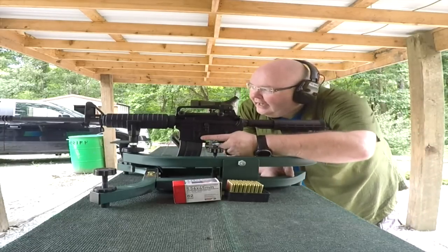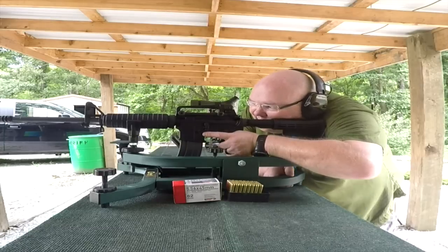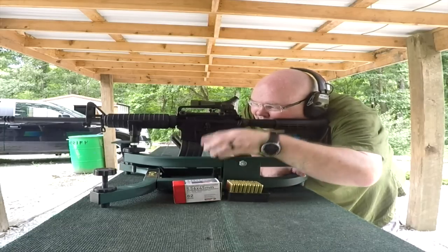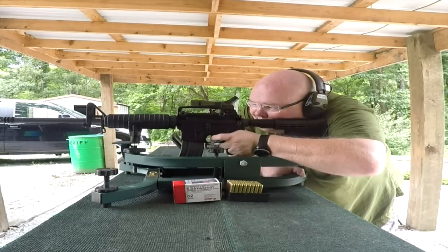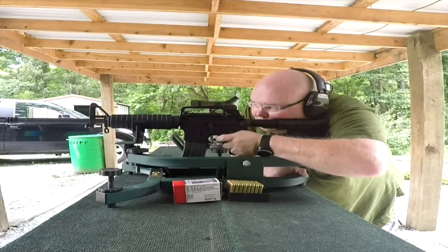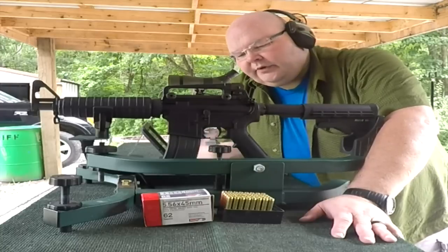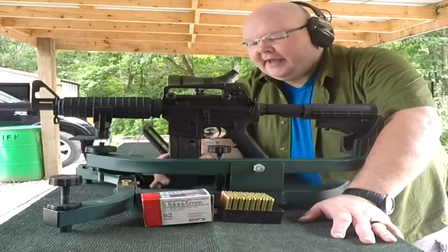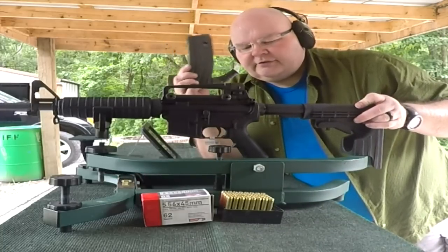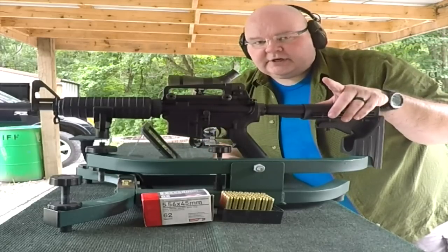Got a target downrange. I'll let you take a look at it in a minute, but we're going to see what kind of groupings we get out of this, out of the Caldwell lead sled. This is the one designed for semi-automatic rifles so you can get the magazine in and out of the gun — it's got a little L-shape as opposed to two beams running across. Had really good luck out of this. Let's go down and check those targets out and see how we did.